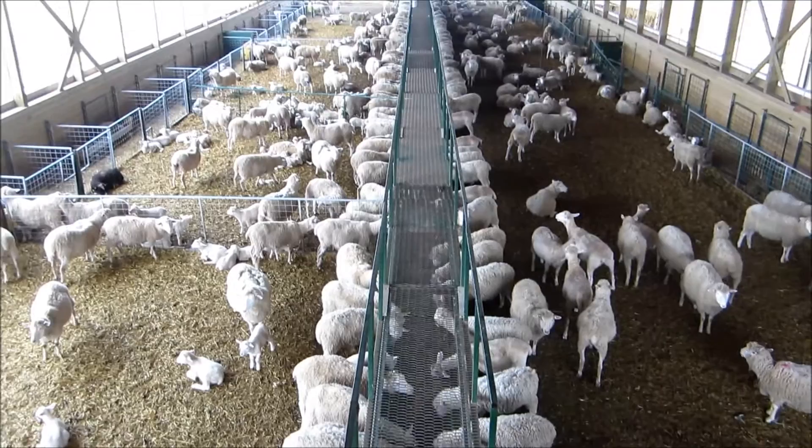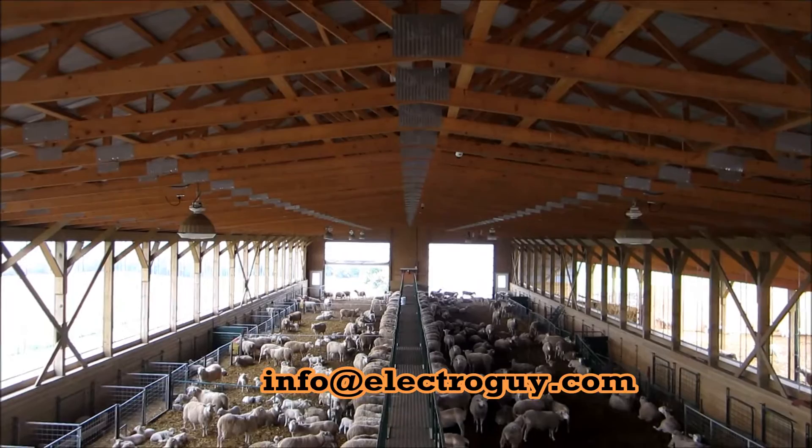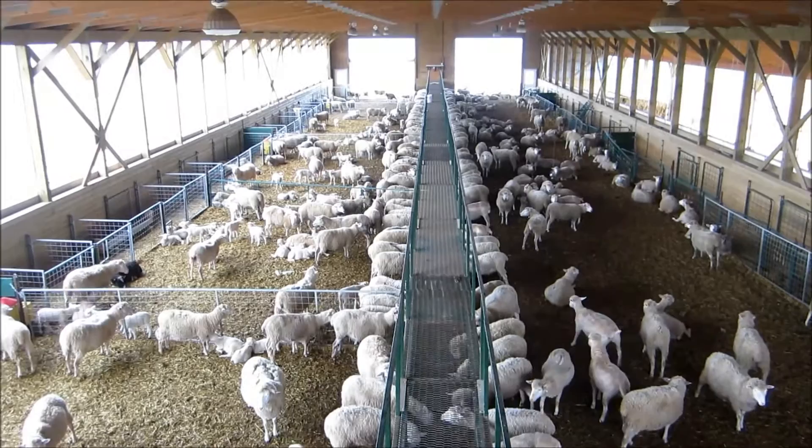This is inside the barn. You can see in the ceiling there we have three cameras. You can just see the end of the camera coming down, the first one. Basically we've used three cameras to capture the entire barn here.